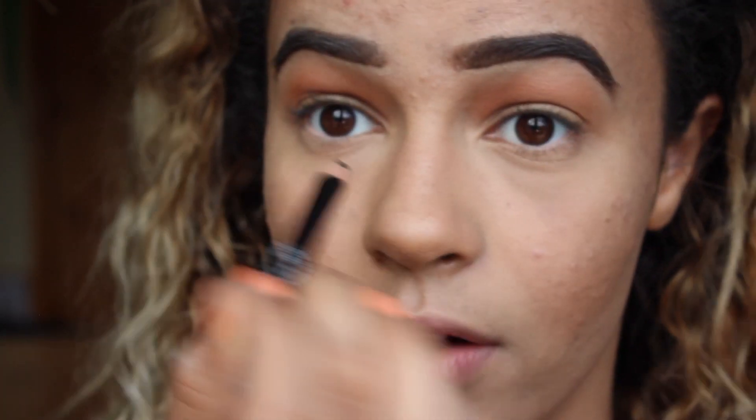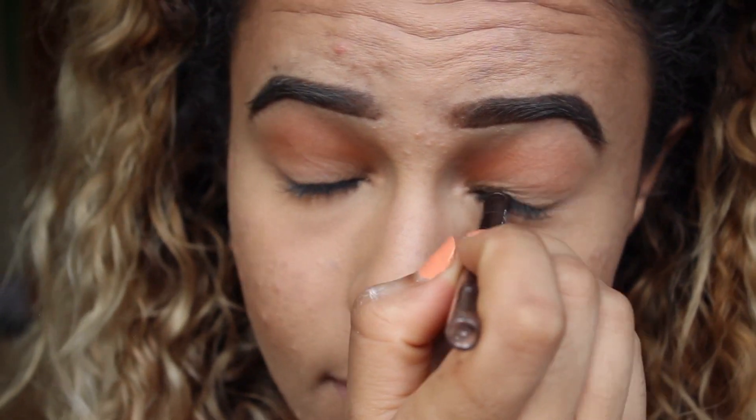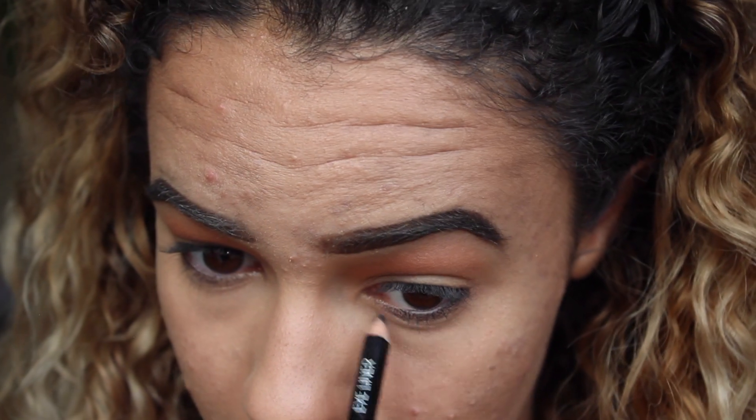It doesn't take much. Next I'm gonna take my eyeliner — at this stage I don't have time for precision. I literally put it in my eye, close my eye, and rub. I put some along the lash line — this part doesn't need to be tidy because I'm gonna smudge it all out anyway. Then I take my blending brush and smudge out the whole bottom line.